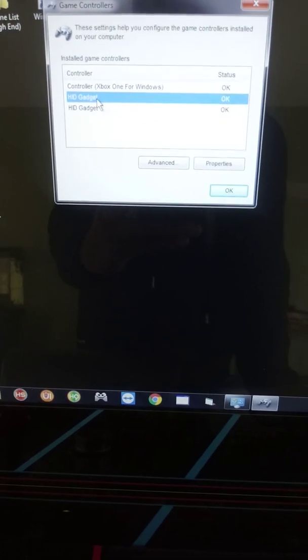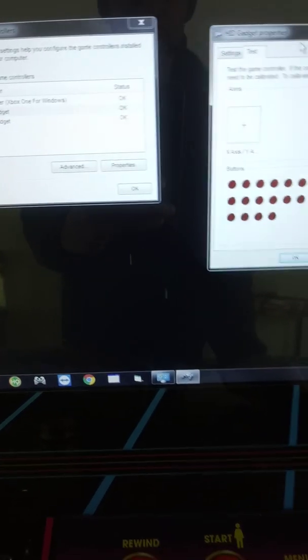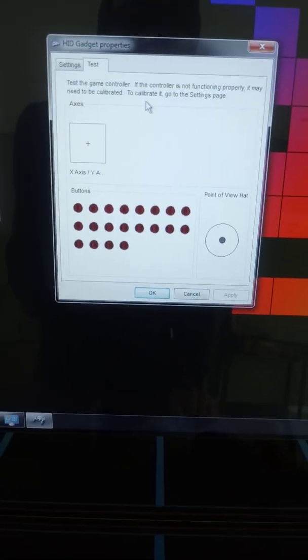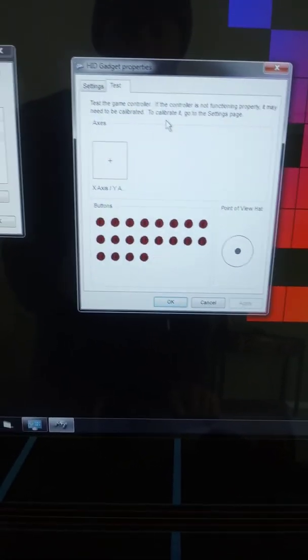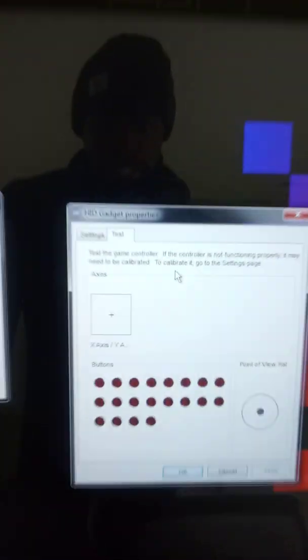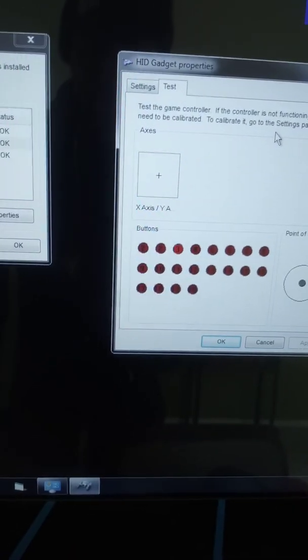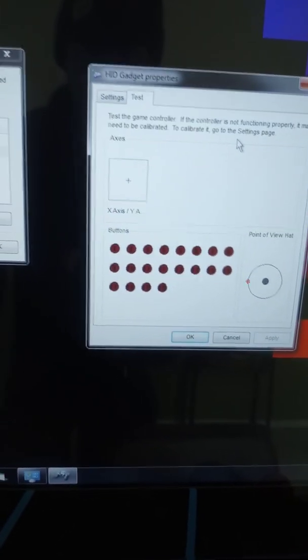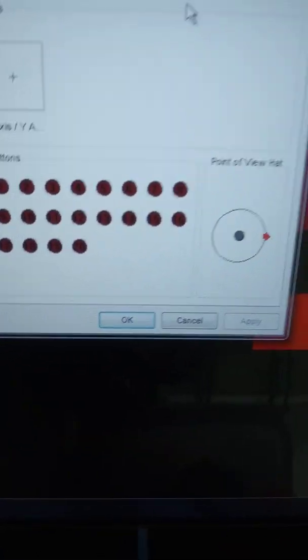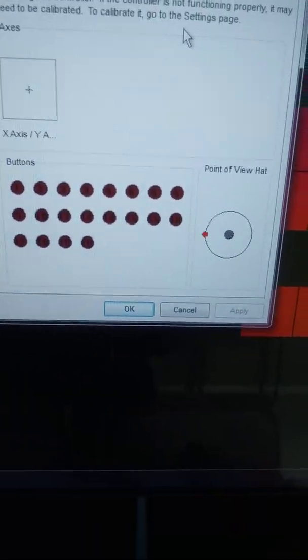From there, what you're going to need to do is select both of those and then go to Properties. From here, when you get the Properties, you'll notice you can actually do a test to find out if the buttons and controllers are configured. You can start to test and see the buttons are registering, and you'll also notice the joystick is recognizing via the test.